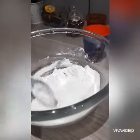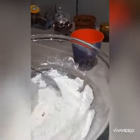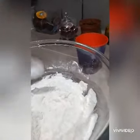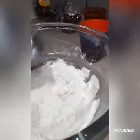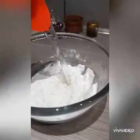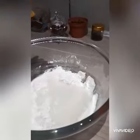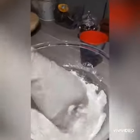Ayan, napaghalohalo ko na siya guys — napaghalohalo ko muna siya — yung powder milk and oil, ating salt. Lagyan natin yung water. Okay, then let's make ito.